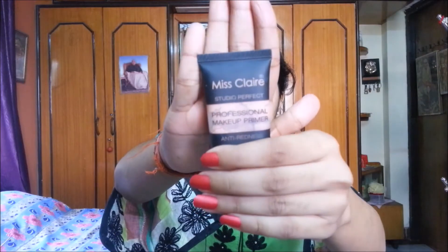I am using Misclare primer in Zero to Base shade for priming my face. I am applying it on my face and neck and blending it with my hands. You know I love Misclare primer a lot, which is why I use it every time I do makeup.